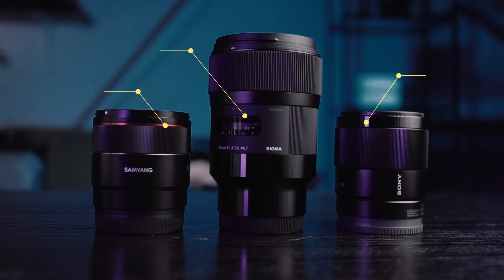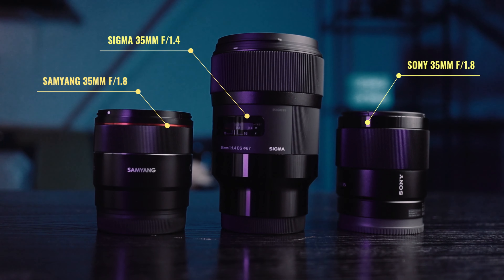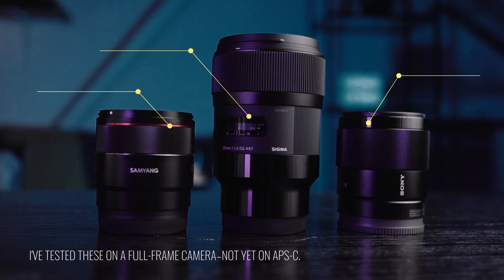We have the Sigma 35mm 1.4, the Sony 35mm 1.8, and the Samyang 35mm 1.8 — all for Sony full-frame E-mount. I've decided to keep one of these lenses, but that doesn't mean it's also the one you should buy.